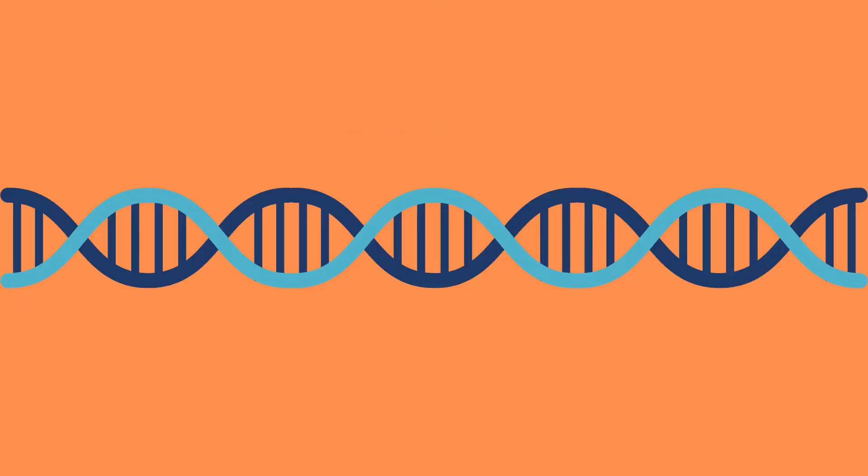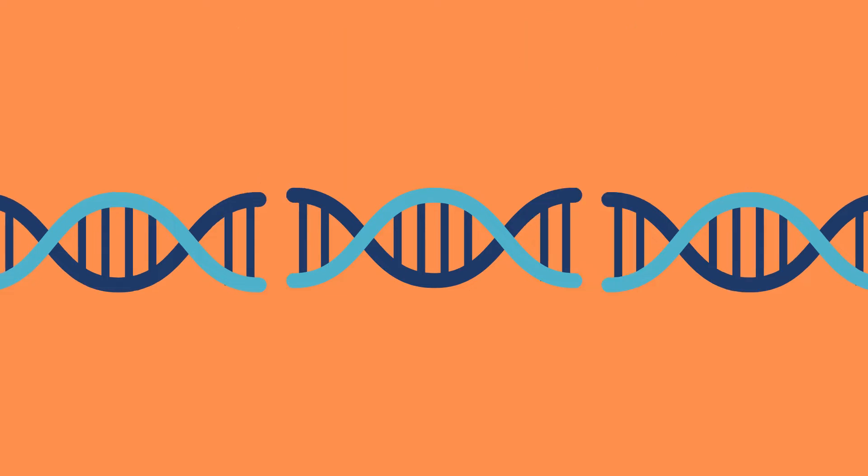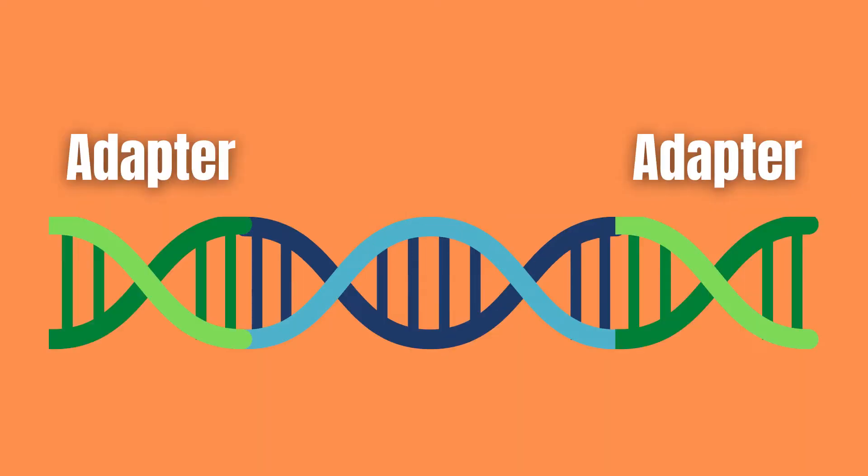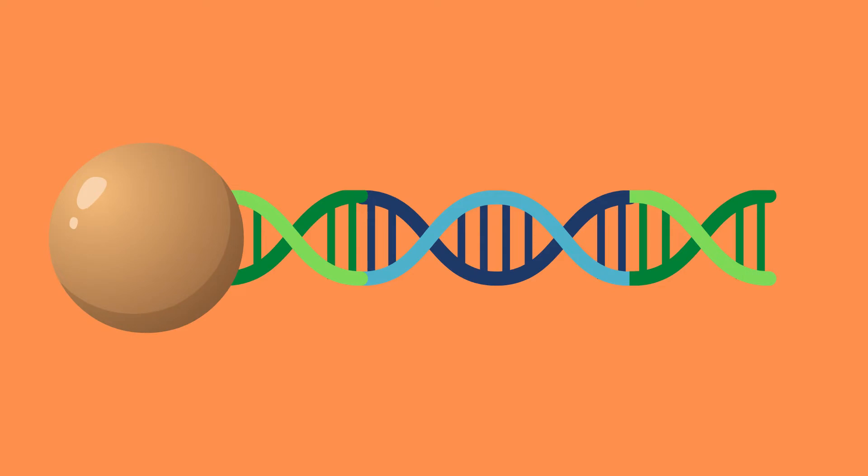It works by first breaking up a sample of double-stranded DNA into 400 to 600 base pair fragments at specific points using restriction enzymes. Adapters — small pieces of DNA you can think of as tape — are then attached to the DNA fragments.